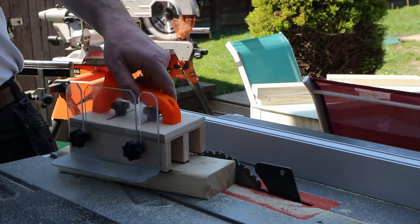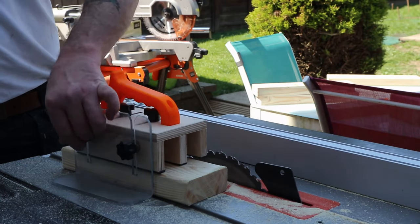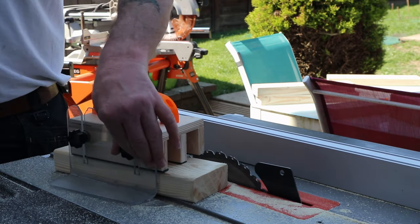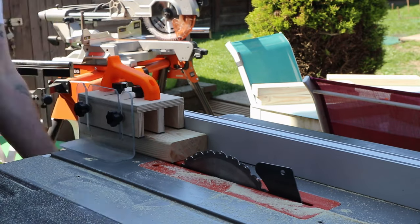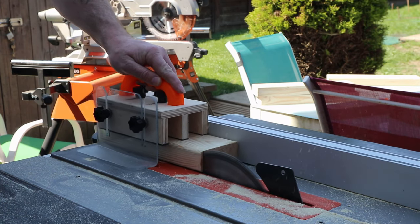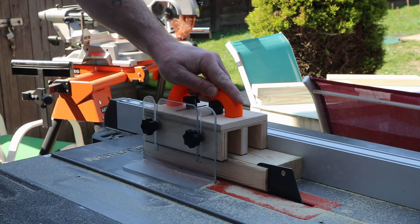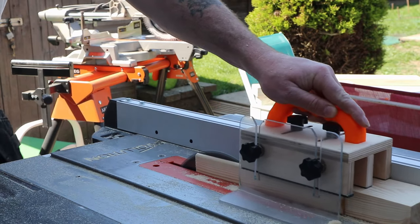I thought it might be safer to cut these lengths using my homemade adjustable push block, so I could get that set and adjusted to the height of the wood. Although the 3D-printed handle was set up for right-handed use, I was able to use it backwards without any real issues, and it proved to be a much safer way to make the cuts.